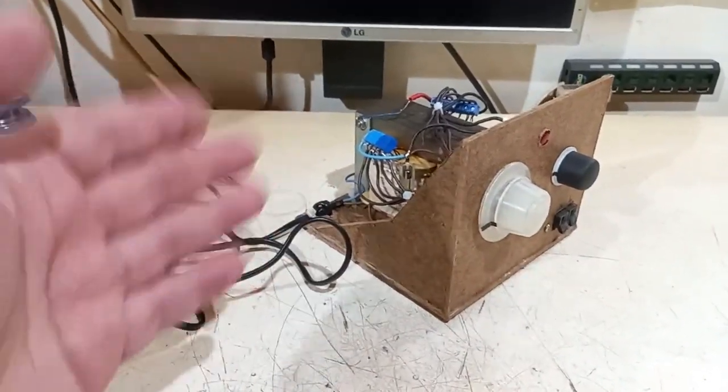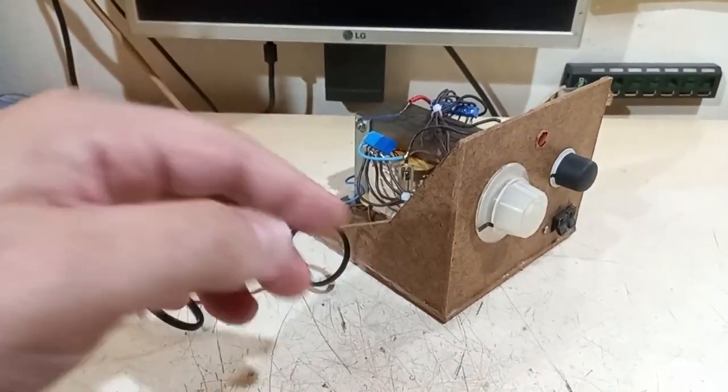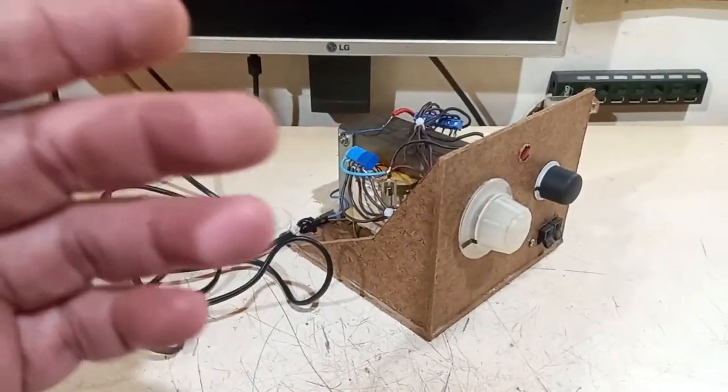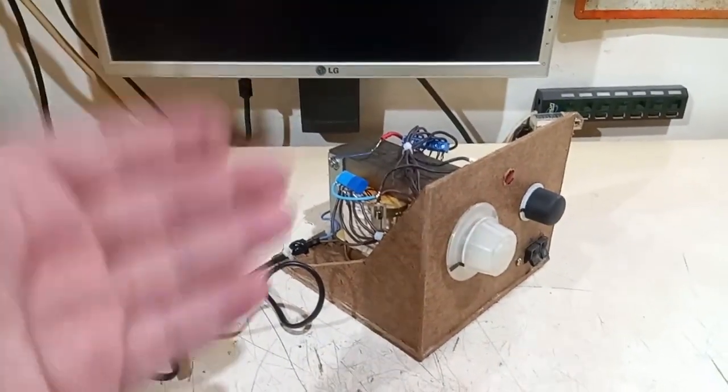I wanted a second Variac, and also needed it for adjusting an inside voltage in a mains circuit all powered by my bigger Variac. But considering that money don't grow on trees like babies do, I had an idea.